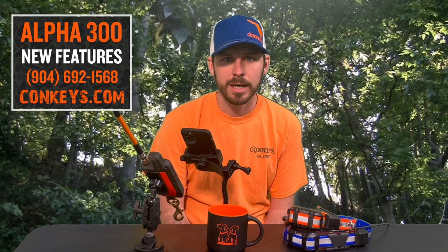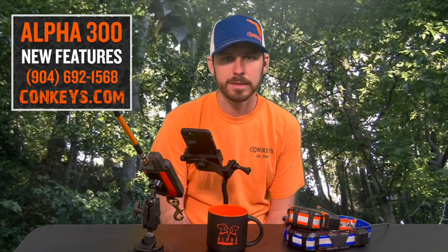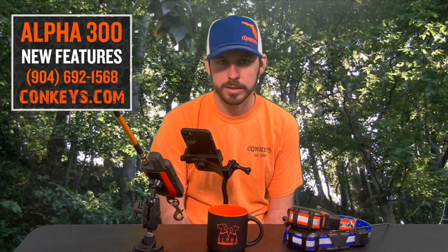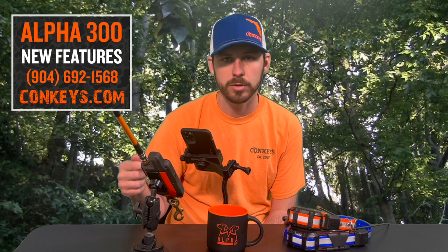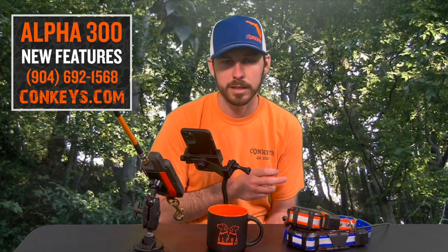A great feature that the TT25 offers is Wi-Fi updates — you're not going to want to miss this. When you pull the TT25 out of the box, you need to hook it to your handheld and then you'll be able to set up Wi-Fi for that collar. It's going to be specific to each collar.